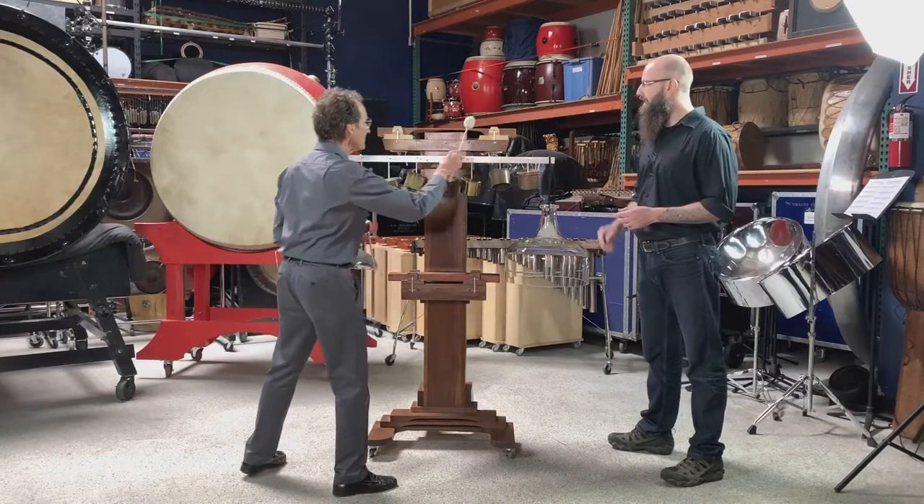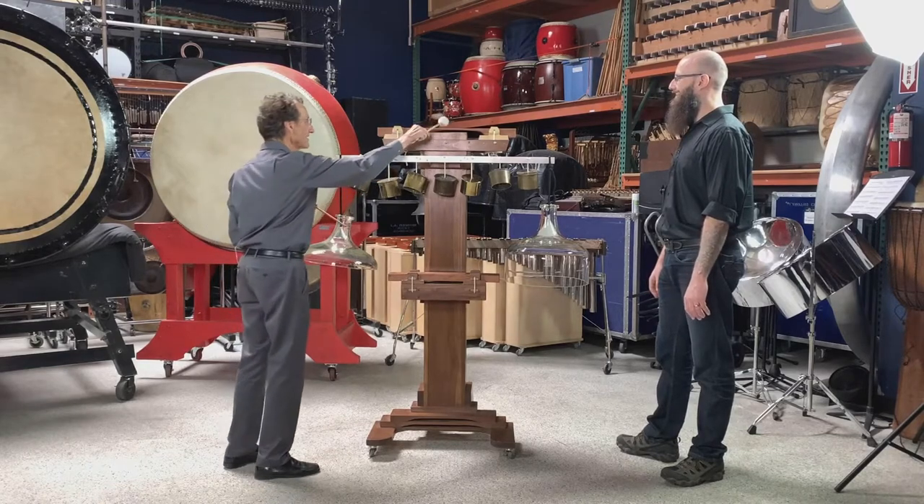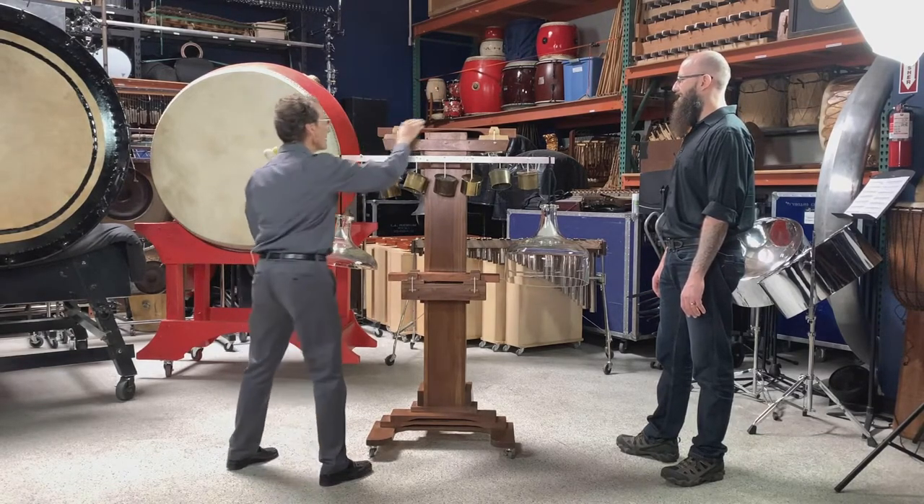I have to tell you, this tone — in any percussionist listening to this — you could use a softer mallet.